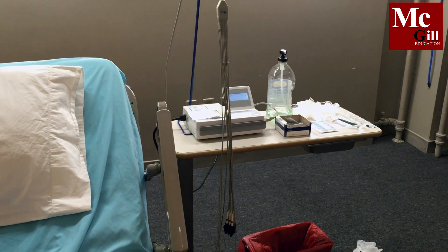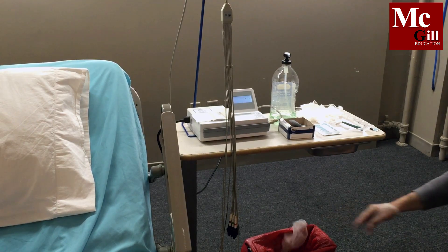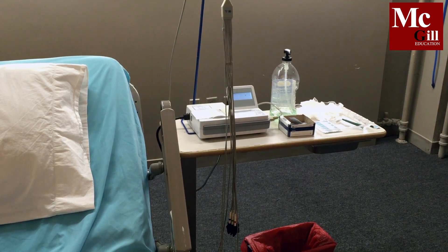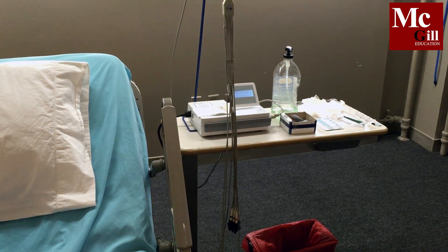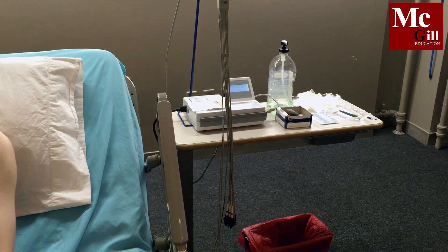You must also identify the patient. May I have your name and date of birth, please? My name is John Smith. I was born February 10, 1991. Make sure you explain the procedure to the patient and position the patient comfortably.